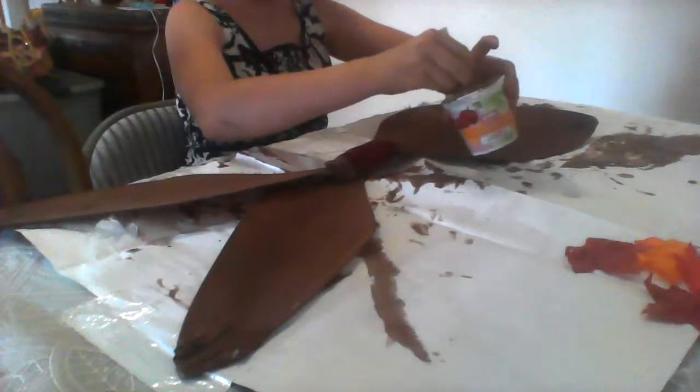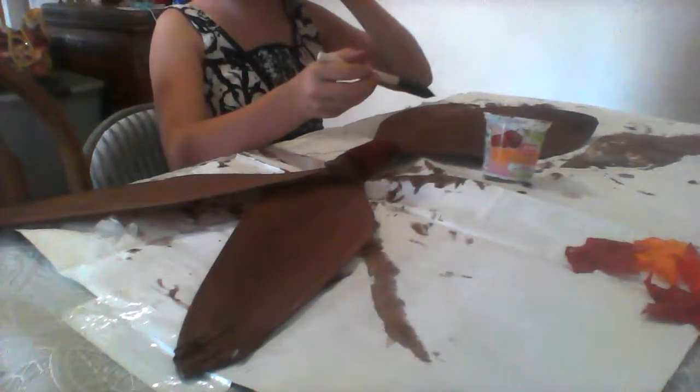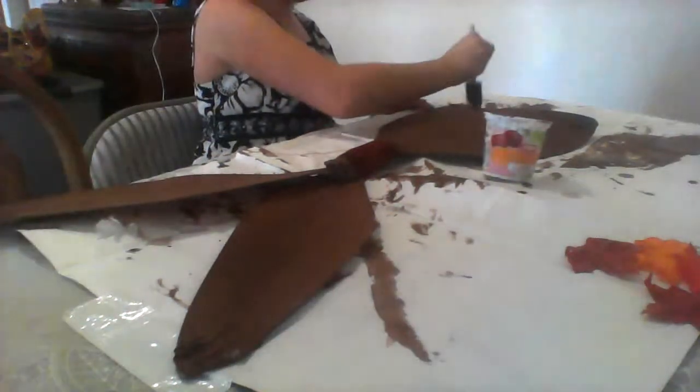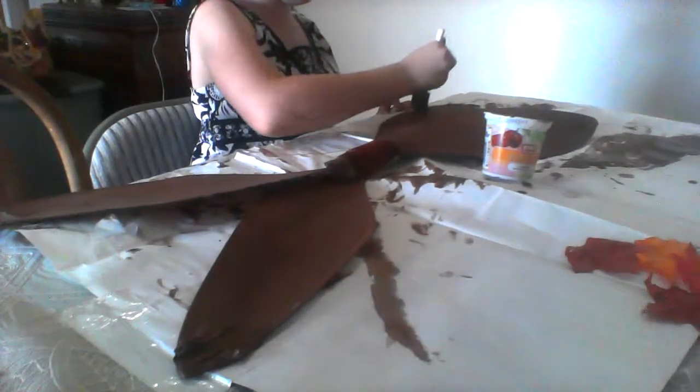There are these really cool fairy ear cuffs. I want to show you the video because I'm pretty sure you could probably do it. Knowing you, I started making one but I don't know where it is.